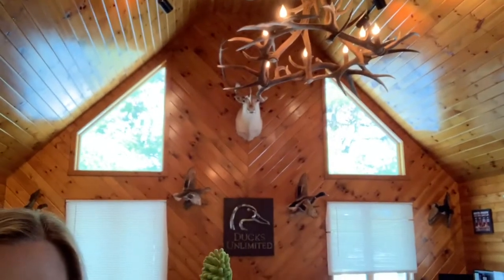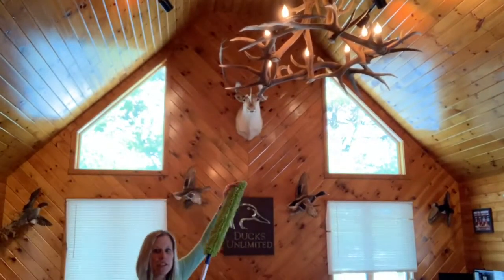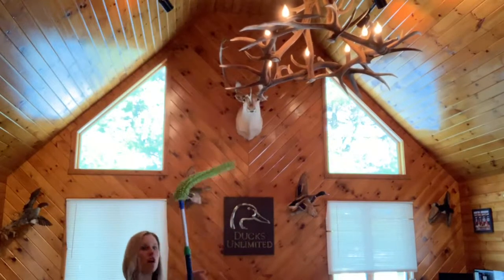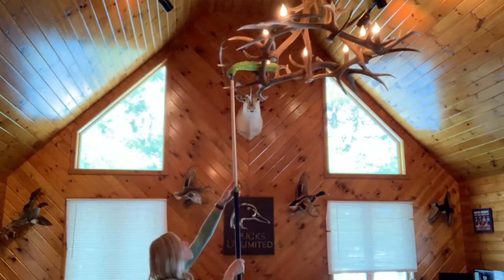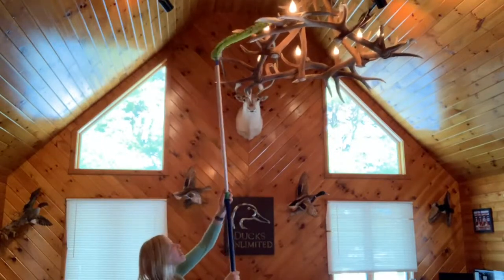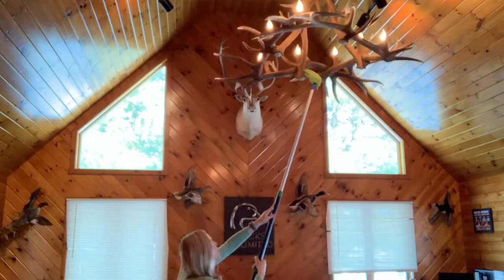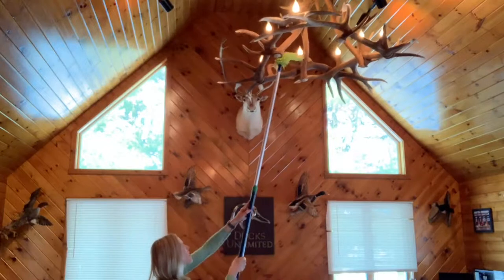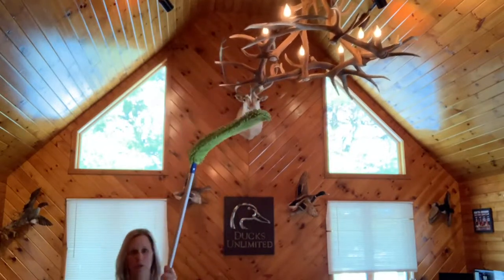There are so many uses for this accessory. I'm going to show you how I dust this high chandelier in our great room. Normally we would need a ladder to reach this, but I bend my EnviroWand, extend my handle, and I can get all the way up to the chandelier — no ladder needed. I just go along each surface, gathering dust as I go. This makes it very handy for reaching things way up high that you normally would not be able to reach.